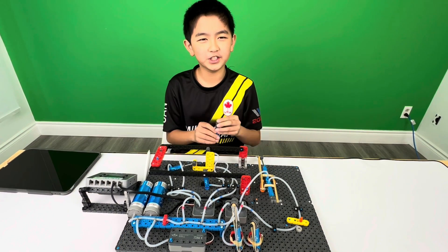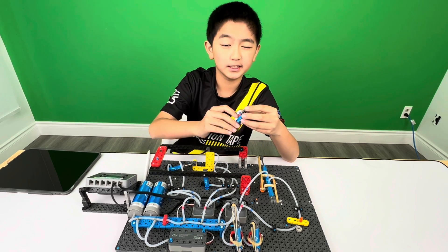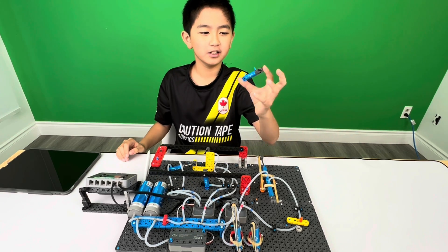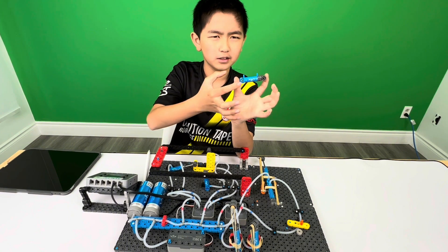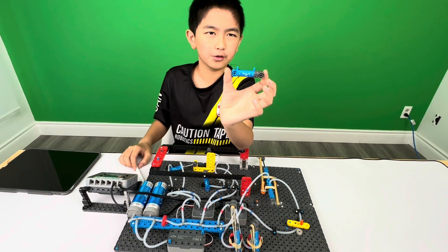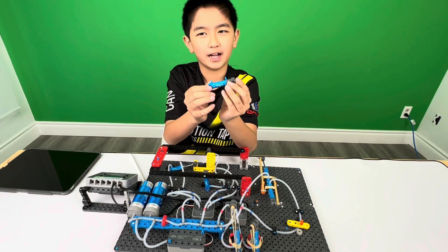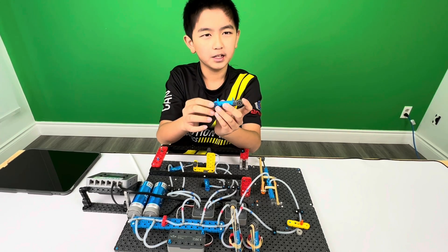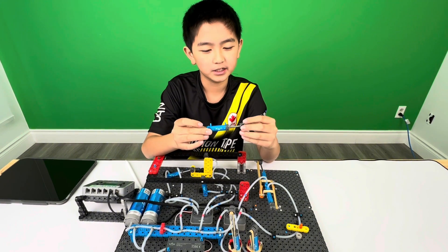One more feature of this is this cylinder. The cylinder has a port A and a port B. If you pump air through port A, the cylinder will retract. If you pump it through port B, it's going to open up.